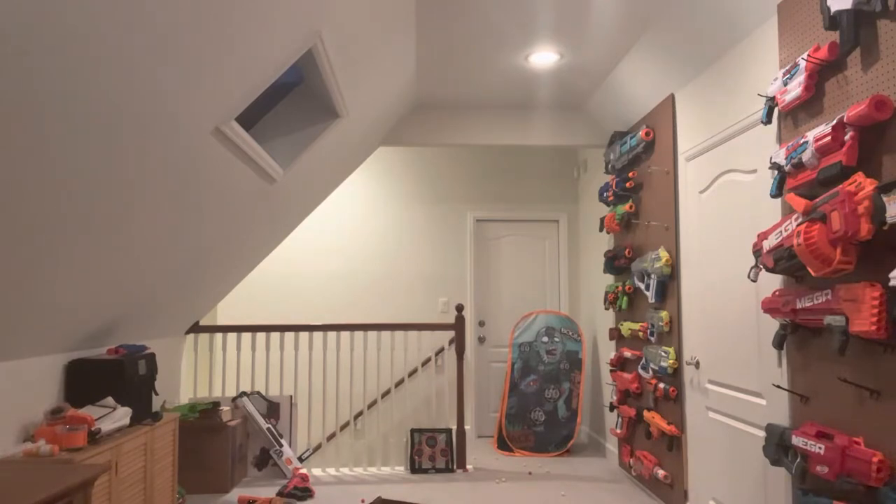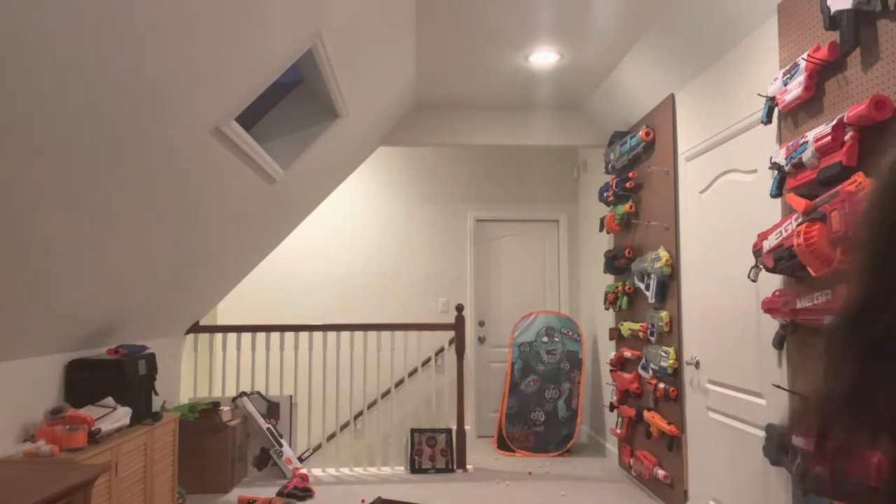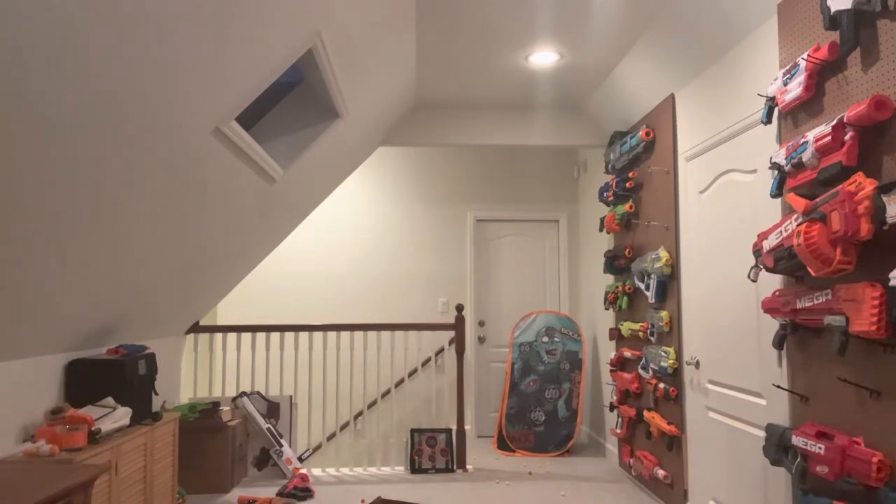We got an escapee! We got an escapee! Where did that go? But yeah, the results speak for themselves — I don't really have to explain it to you.